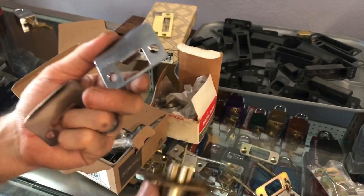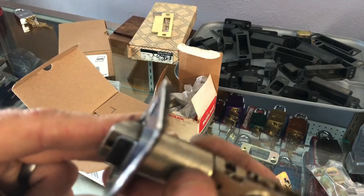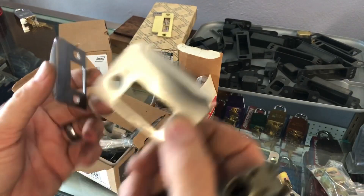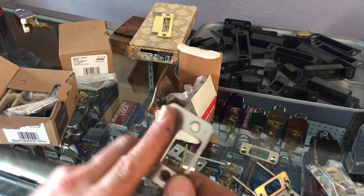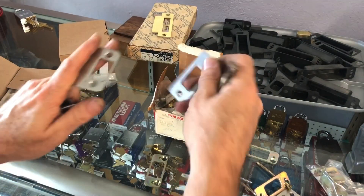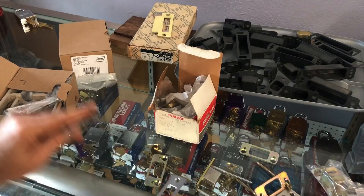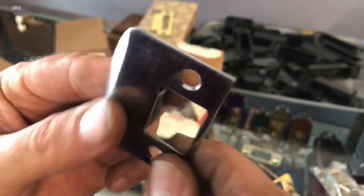Modern home construction makes it really difficult to get that dead latch to sit correctly — doors can shift because of the thick rubber used now for exterior weather stripping, allowing the door to move in and out. The deadbolt strike that comes with most locks nowadays either has the lip or is just the smaller style without it — both unfortunately pretty minimal.